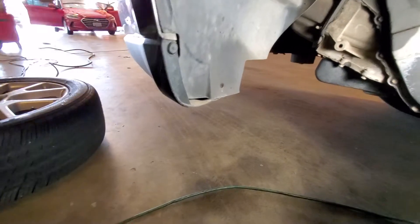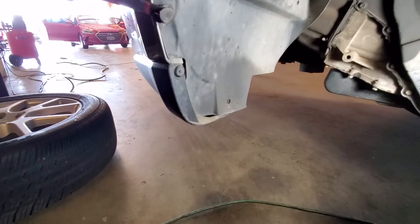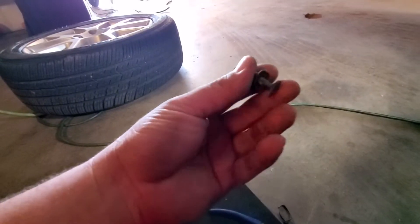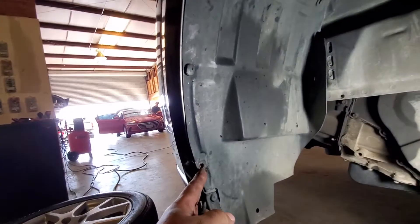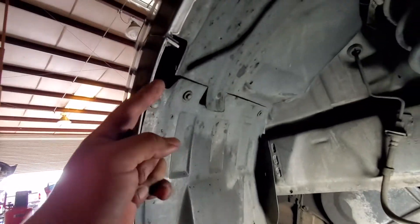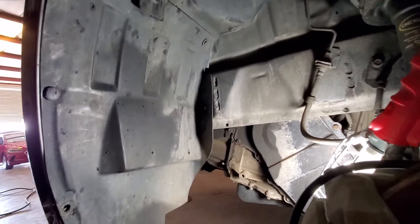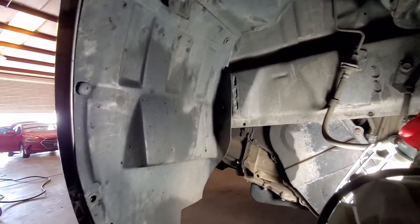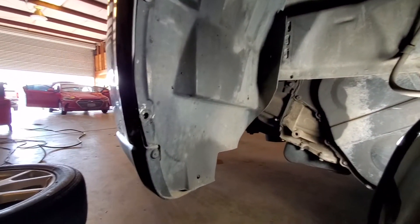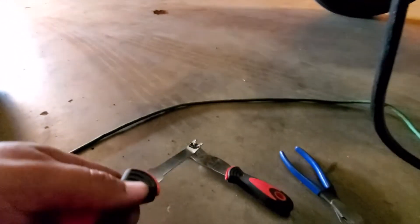Those are nice and stuck, so let me go ahead and remove this one. There it is — that was one of the hardest retainer clips I've ever taken off. Let's go ahead and remove all these. We could leave that one to hold it in place, but I'm gonna take that off so this whole panel comes out and we have a lot more room. Alright, the retainer clips are out.